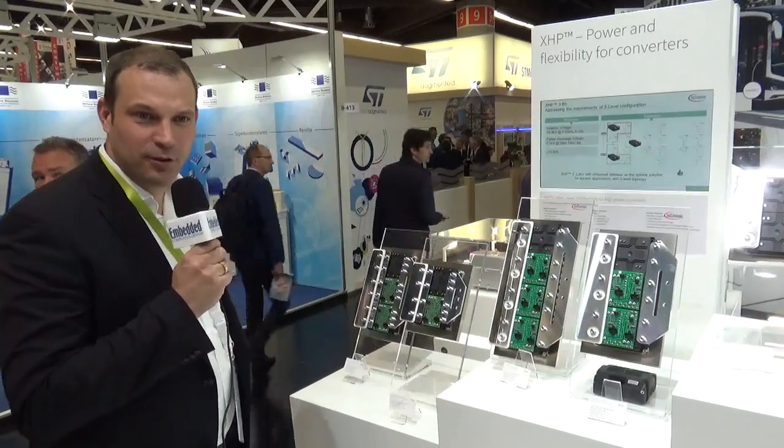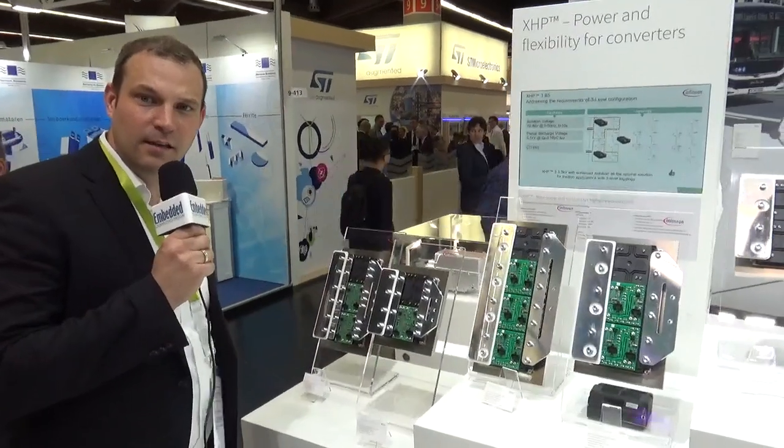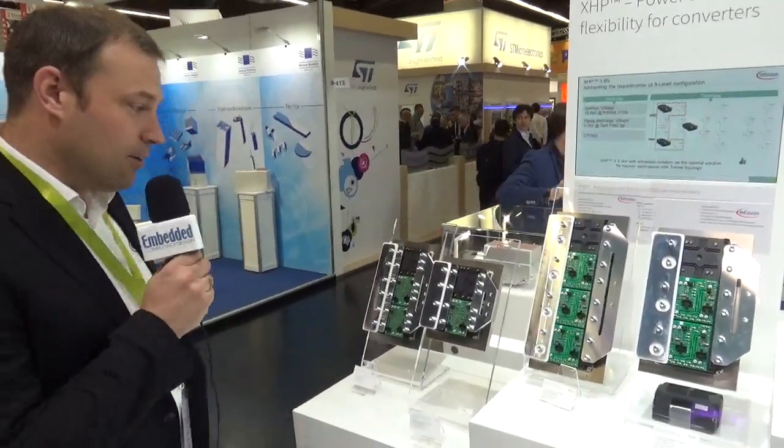Hello, my name is Marc Buschkühle and you see me at the PCIM 2019 at the Infineon booth.